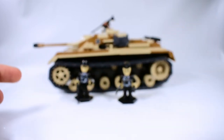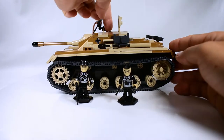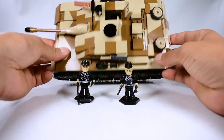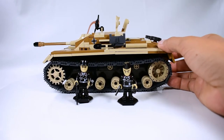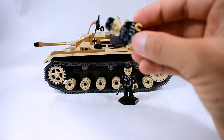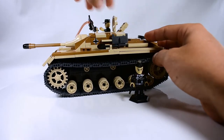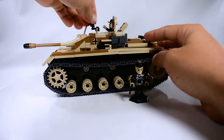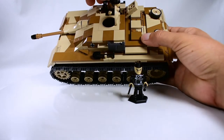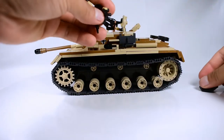The tank has two hatches that you can access on the top. We can place the minifigures inside — one can go on the MG. It actually has a lot of space for the figure to stand up, although the MG space is kind of tight. The guy on the MG will be positioned here, along with the tank commander.